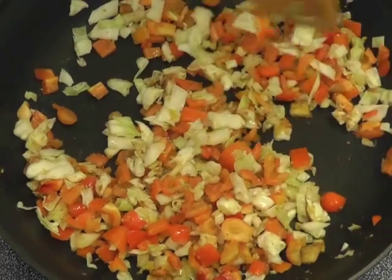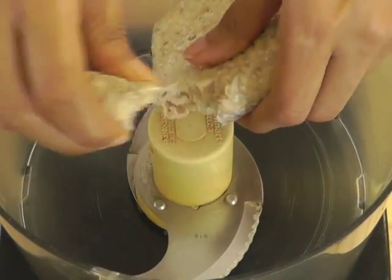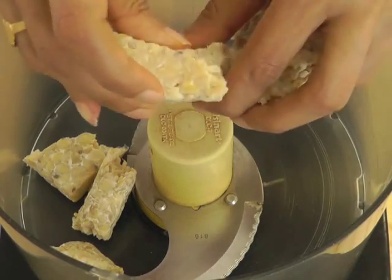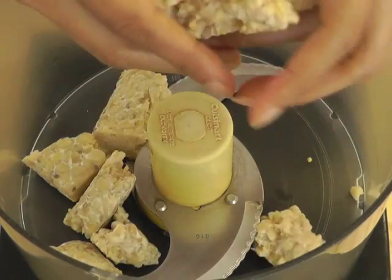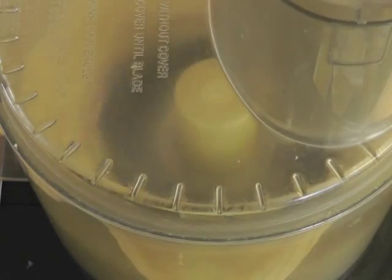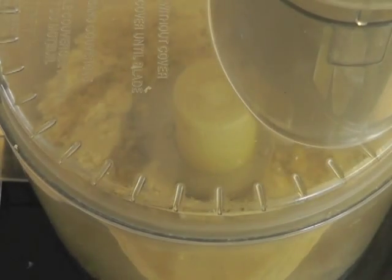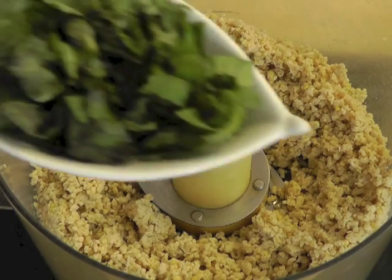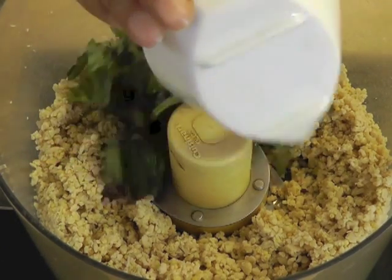Now let's prep the tempeh. In a food processor, pinch off tempeh in small cubes and process until coarse crumbs form. It takes about three minutes. Don't over-process. That's how it should look.